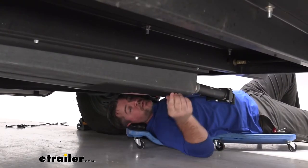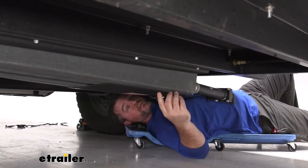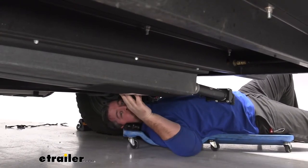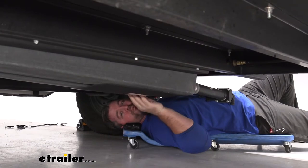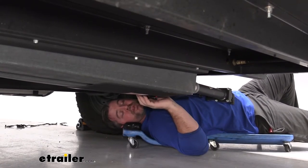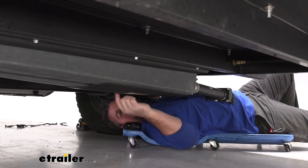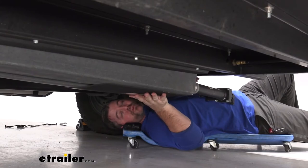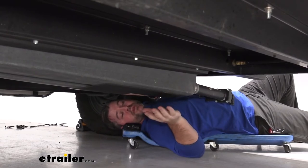This is what our pads are going to look like when installed. It's going to be constructed out of a foam material, about three millimeters thick, and it sticks right to the bottom of your tank. It's going to work with tanks from 29 gallons up to 40 gallons, and it's going to be 18 and a quarter inches long by 12 inches wide, so it works well for even some of your bigger tanks.